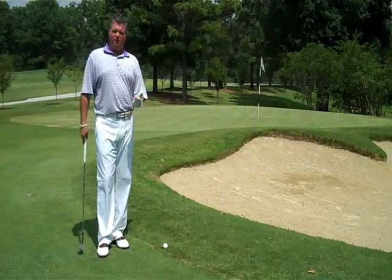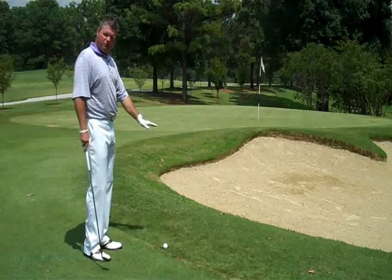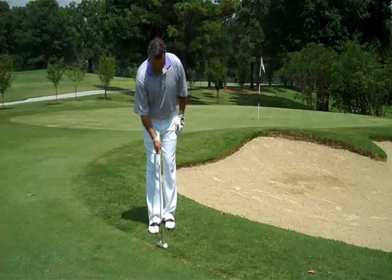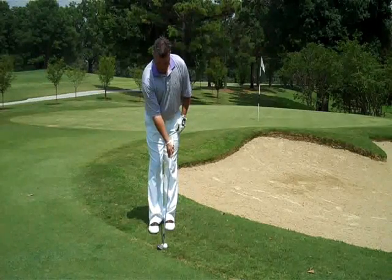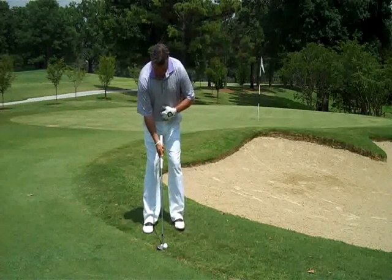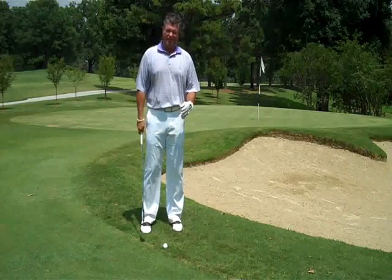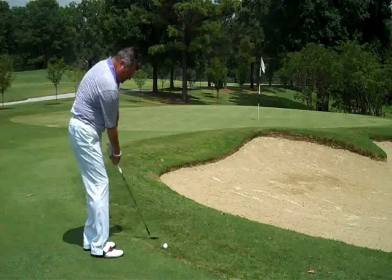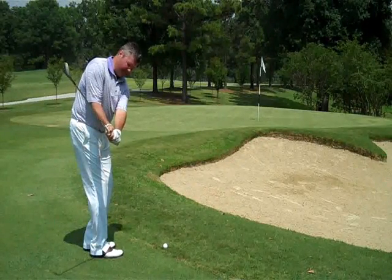We've covered the bump and run, the low toss, and now the high toss. It's going to be a higher shot, a little more trajectory, a little softer landing with less roll. I'm going to position my shaft with a 60-degree wedge in a neutral position — not forward, but neutral — to add some loft to the club. Stand to the handle, which is going to put my golf ball a little bit more towards the middle to slightly forward in my stance. Then we're going to make a little bigger swing where we start to see some hinge where the club head gets above my hands.